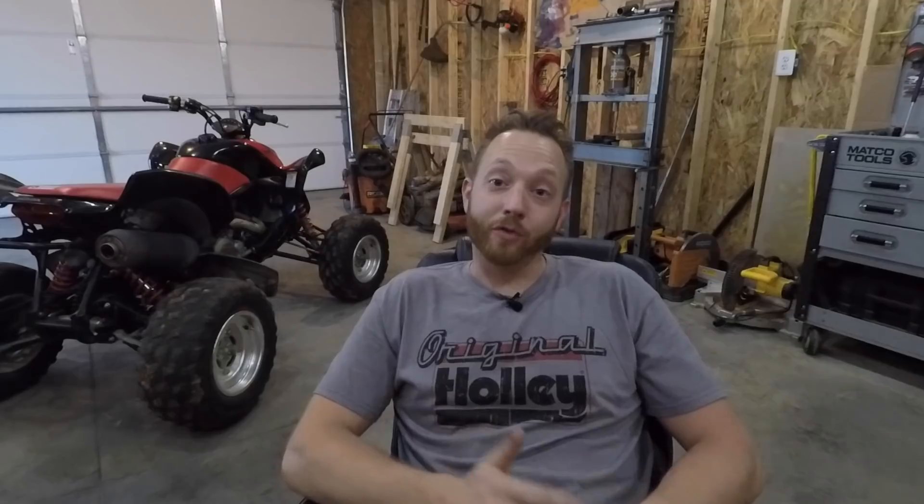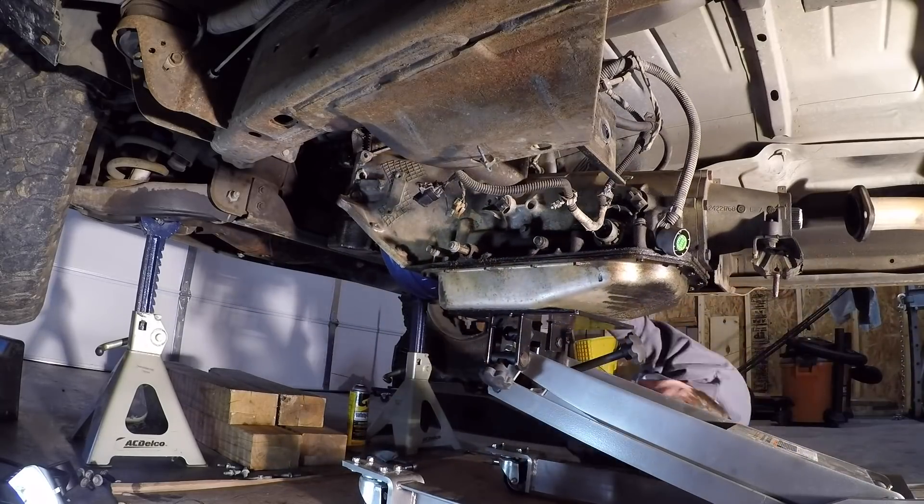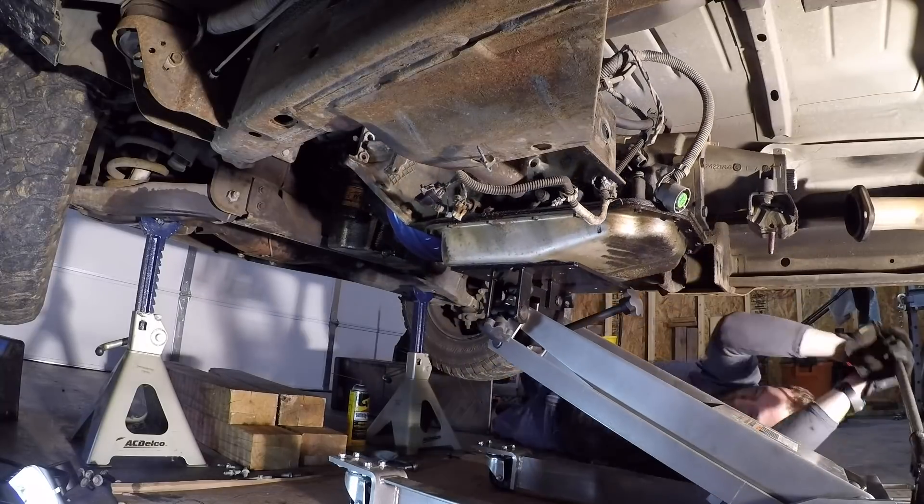The transmission had no first, second, or fourth gear. Come to find out there was a broken band inside the transmission, but I just didn't want to mess around with it because I knew someday I'd be making a lot more power and I didn't want that 4L60 behind the engine. So the very first thing I did to ugly truck was swap out a 4L80 instead of the 4L60, which is a much stronger transmission with some different gear ratios.